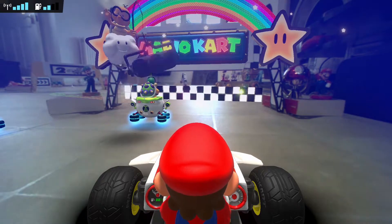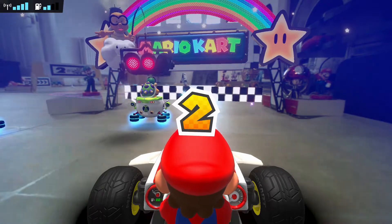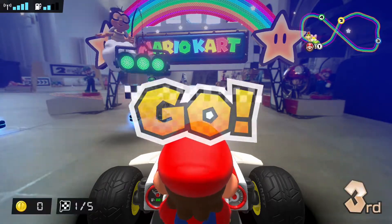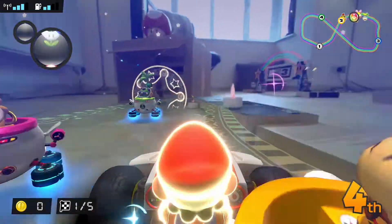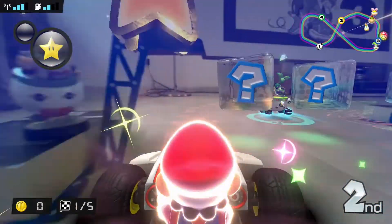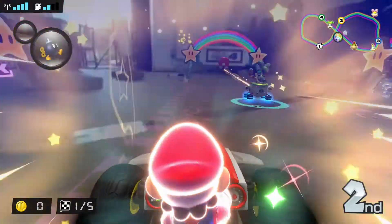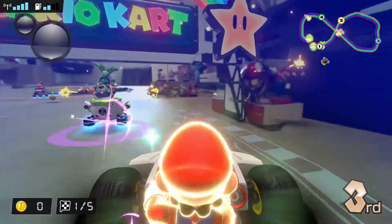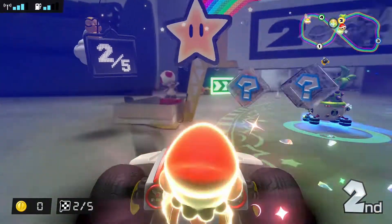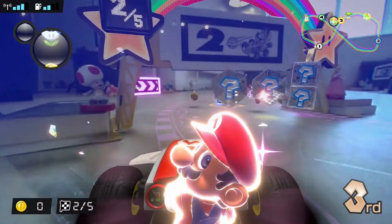In terms of game length this will very much depend on the size of your tracks. If you only have space for short tracks you may find that you've completed all the cups at all speeds within a few hours. However there are potentially an unlimited number of course variants because you create them yourself, so you are only limited by space and your imagination — and this is really where the game's depth and variety comes from.